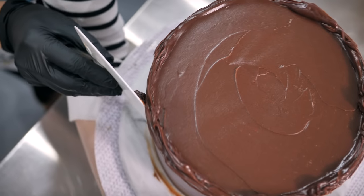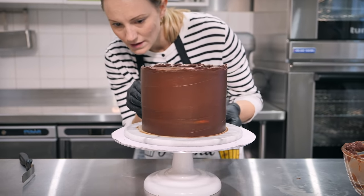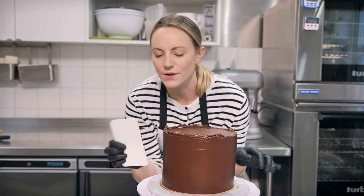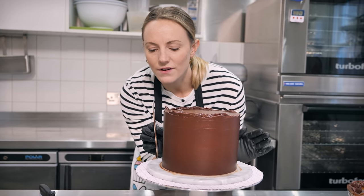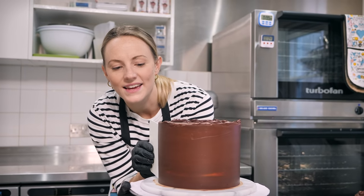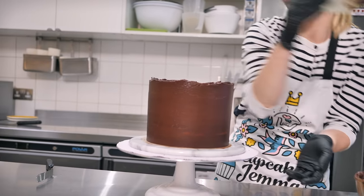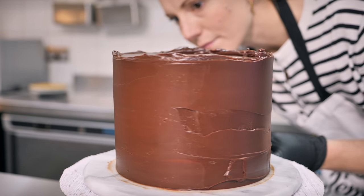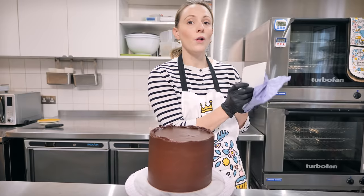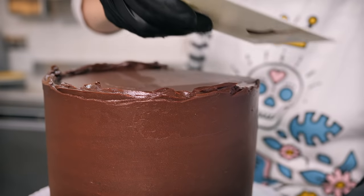The scraper is not scraping — we are smoothing. I haven't got it at a right angle; I've got it very gently stroking the side of the cake. I'm using the turntable the whole time so I don't have to move my arm. For the top, grab some kitchen roll to keep the scraper clean, and cut the ganache from the outside into the middle.